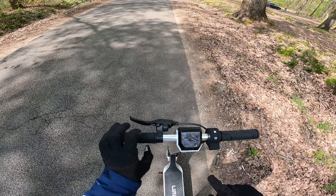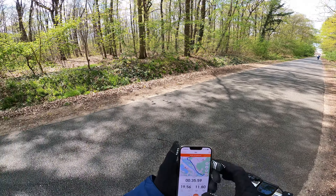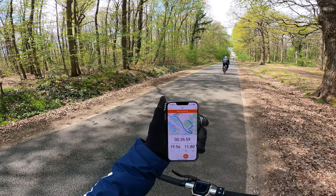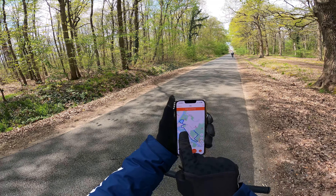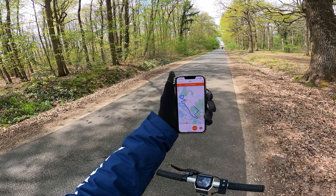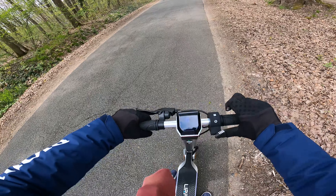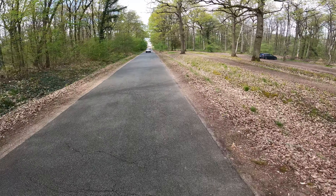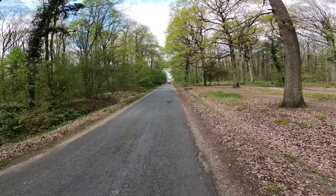Je viens de reperdre encore une barre — il me reste une seule barre d'autonomie, et j'ai réalisé 11,8 km, même pas 12 encore. Je croise les doigts pour rentrer jusqu'à chez moi. Est-ce qu'une barre peut me ramener ? Je continue — priez pour moi pour que j'arrive à la maison sans avoir à trop pousser la trottinette.